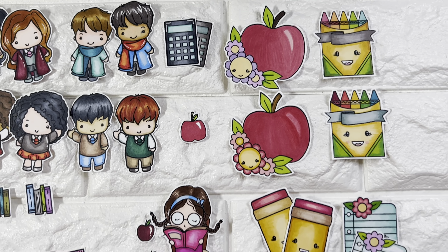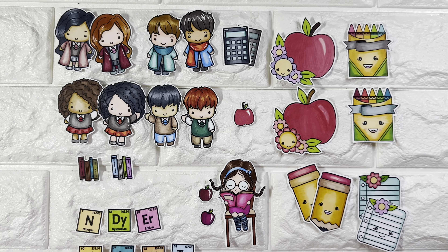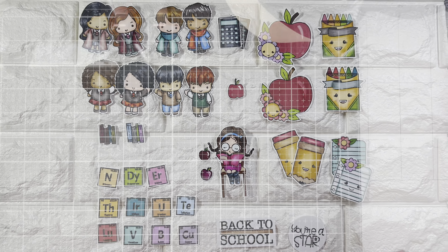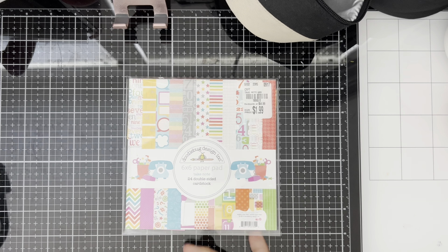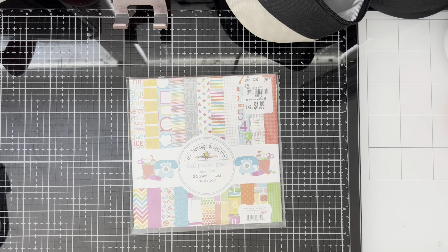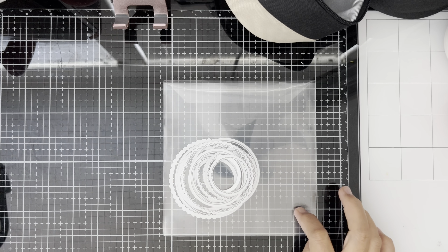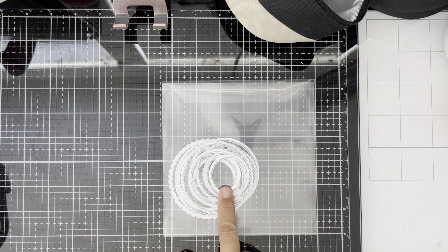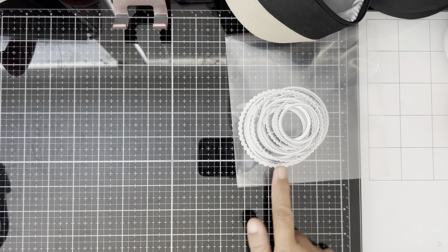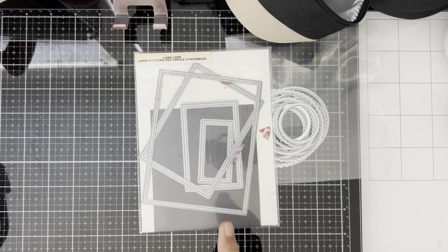Before I show you the 10 cards I made using the 6x6 Doodlebug Take Note paper pad, I'm going to show you some of the die sets that I use. The first is one I got from Amazon — my friend Alma told me about this one. I also used the Lawn Fawn Large Rectangle Stackables.